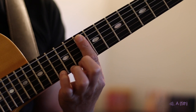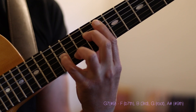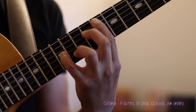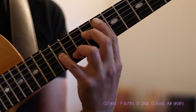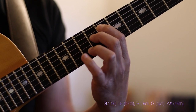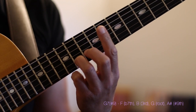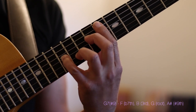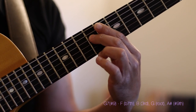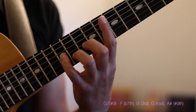When I resolve to a G7 in this position, I'm going to use this very cool voicing. It requires a bit of a stretch between the 2nd and 3rd finger, but it's a very cool way to play a G7 sharp 9 in this position of the guitar. The G7 is voiced as F, B, G, and A sharp or B flat. F is the flat 7th of the chord, B is our 3rd, G is our root, and A sharp or B flat is our sharp 9.